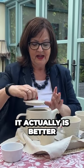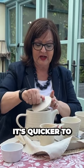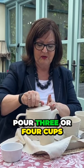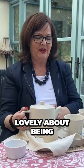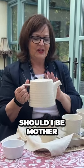It's actually quicker to pour three or four cups from a teapot than to individually deal with each tea bag. And there's something lovely about being mother — when they say, 'Should I be mother?'